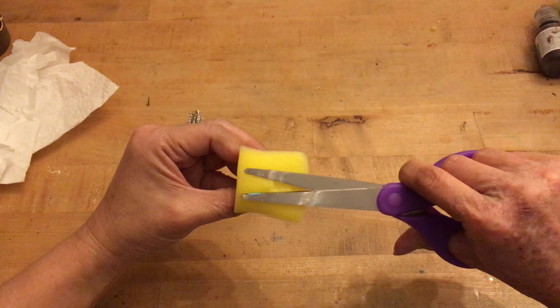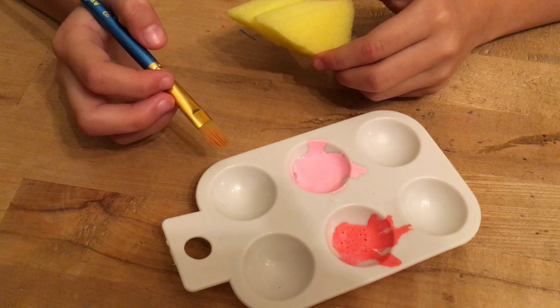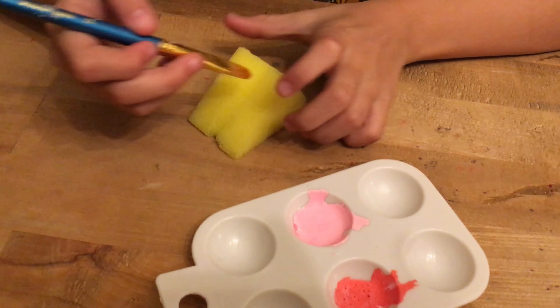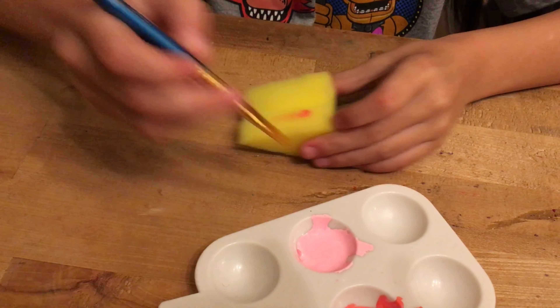Wow, look at that chocolate cake — it looks so delicious. Let's take a bite. But these chocolate cakes are actually fake, and today we're going to show you how to make a slice.